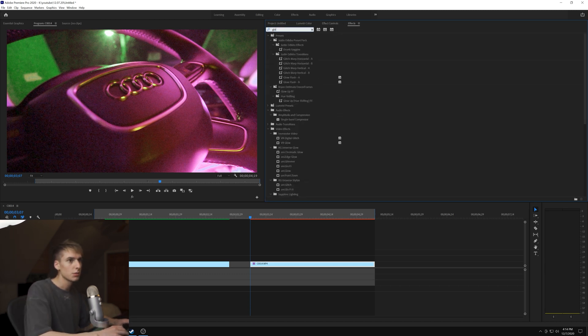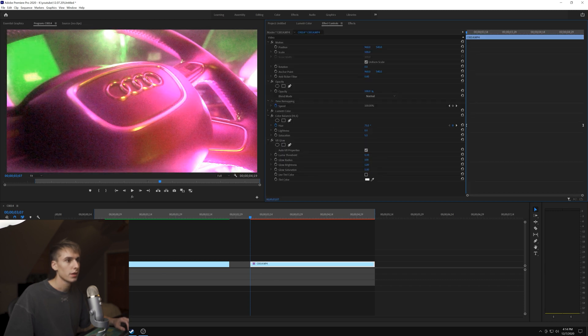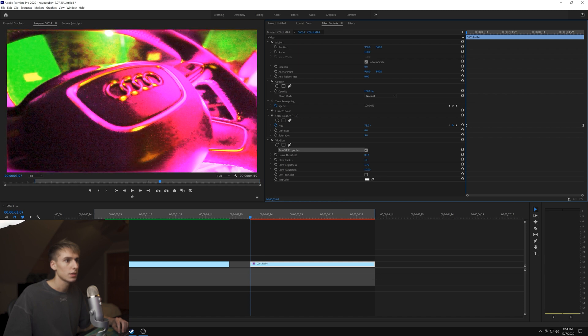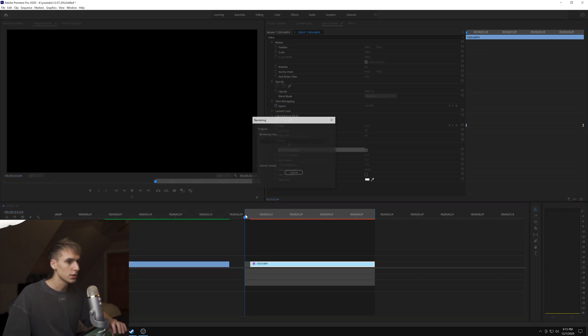We can go ahead and add some glow - I'll use VR Glow so you don't need any plugins. Play with the threshold until it's getting the parts that would be glowy without taking up the whole image - maybe 0.175 looks good. Then take the glow saturation and drag it all the way up. Glow brightness you want pretty bright, maybe around 1.7, and play with the radius to get that glowy, dreamy look.